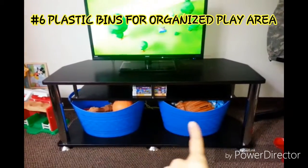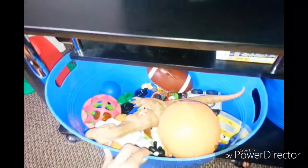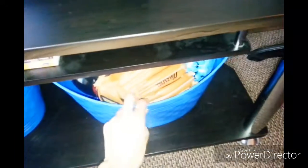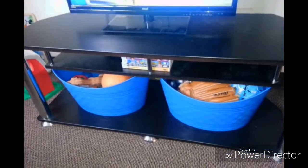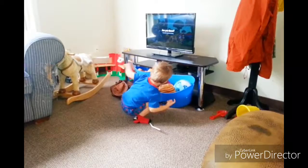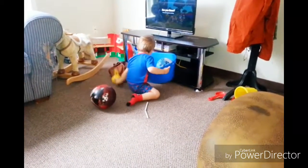Plastic bins for an organized toy area is a really good idea. All his little toys are tucked nicely away under the TV stand, and these bins are just from the dollar store. It makes your house nice and clean, and it's easy for toddlers to pull it all out and get crazy.